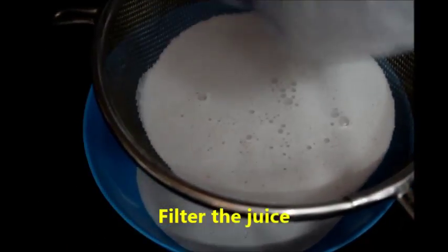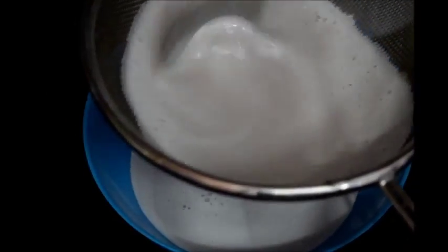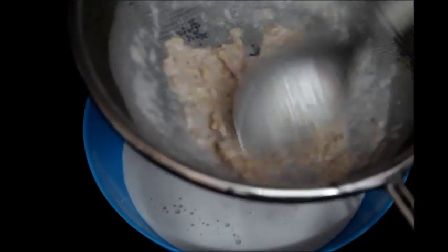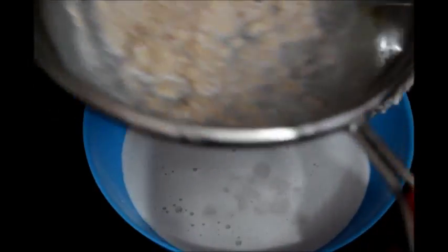We have to filter this juice because of the pomegranate pulp. Now take a strainer and filter the juice. You can see here I am filtering the juice. Now serve the pomegranate coconut milkshake.